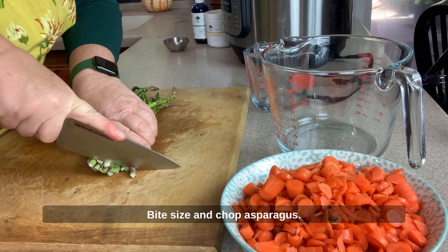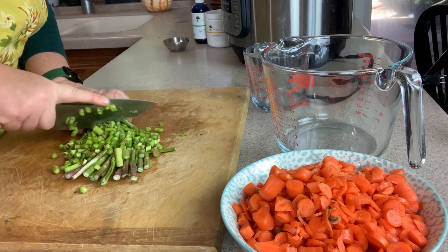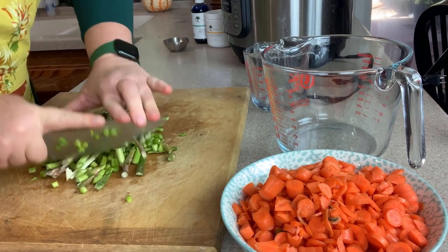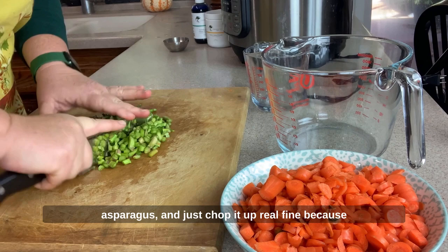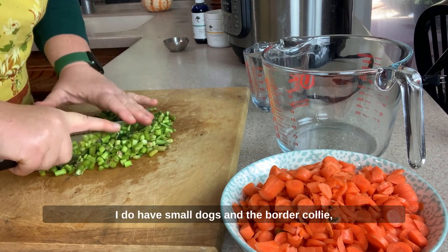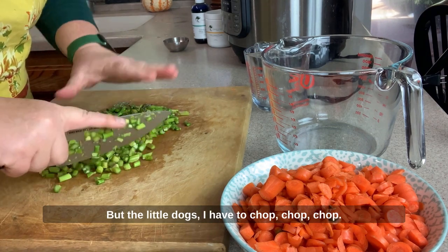And chop asparagus. Try to use up as much as I can. Just chop it up real fine, because I do have small dogs and the border collie. The border collie will pretty much eat anything, but the little dogs I have to chop, chop, chop.